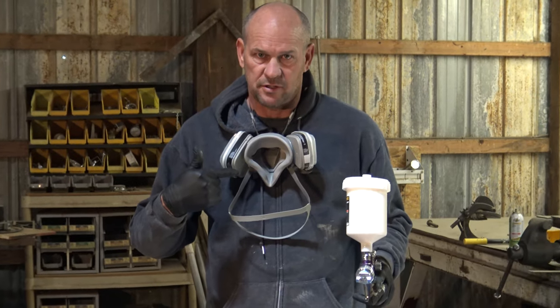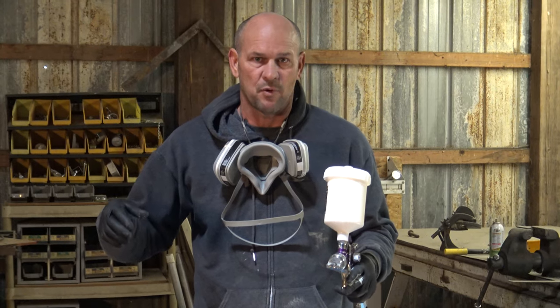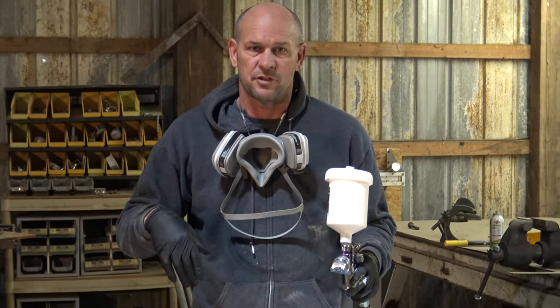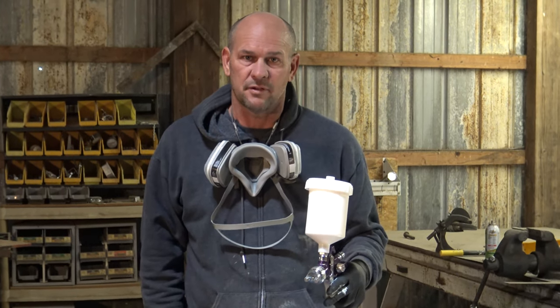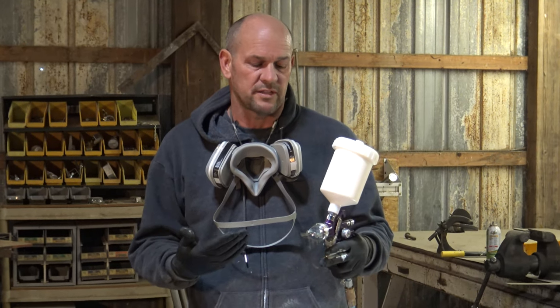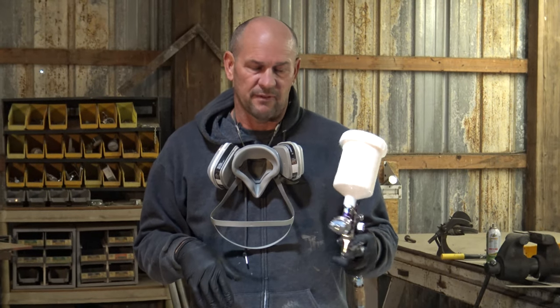Also make sure you use a good mask. Once it comes out of the gun, it's aerosol at that point — it goes into the air, and every time you suck it in, it doesn't do you any good. So a good mask, and we'll just go ahead and get going. There are instructions in the booklet or otherwise on YouTube on how to set these guns up. It's super simple and they're really forgiving.